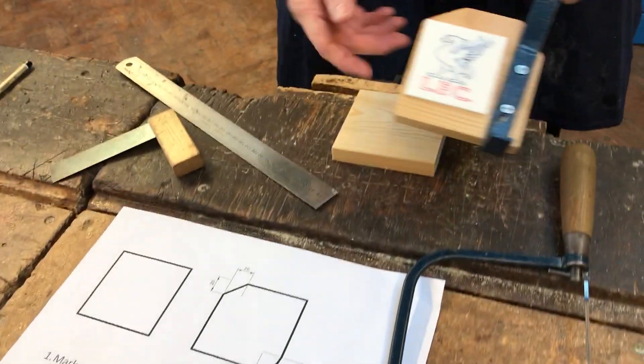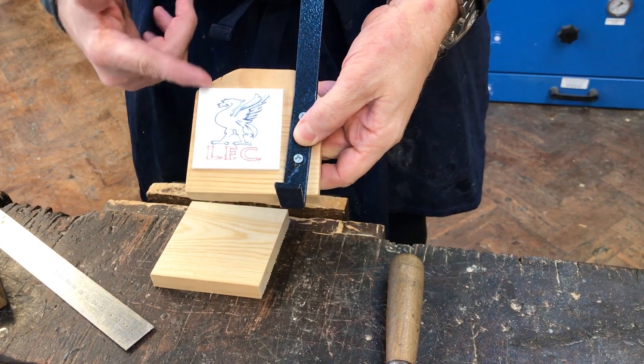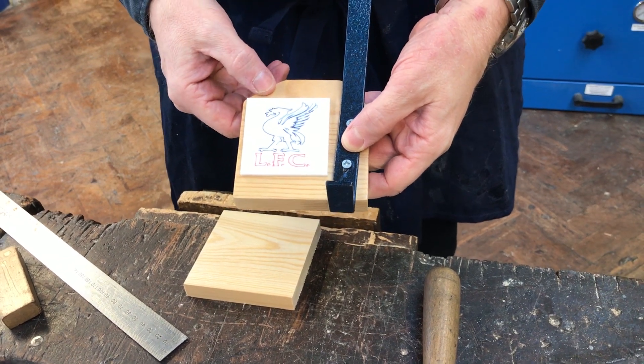What we're going to do now is create the wooden backplate for your coat hook. You can see there it's got the acrylic plaque on it, and you can see we've cut and shaped and formed the actual wooden piece at the back.